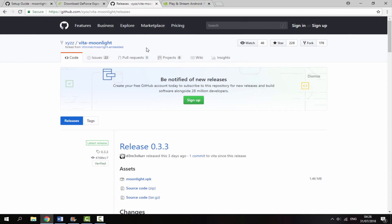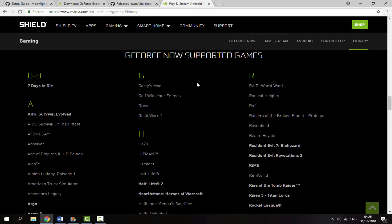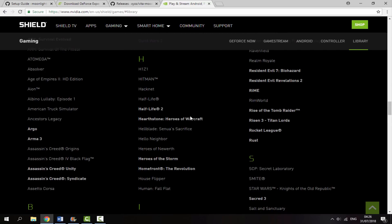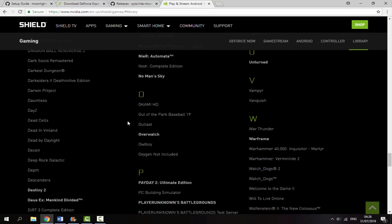Back on Google Chrome, go to this page and download the latest version of the Moonlight VPK, which was released three days ago. Just click Moonlight VPK and that will begin downloading. Once that has finished, there's another link in the description that shows all of the games which are supported, so you want to make sure you have one of these games on your PC before you try this out.